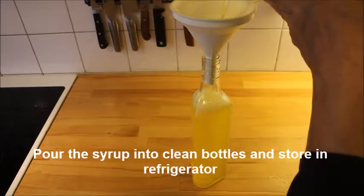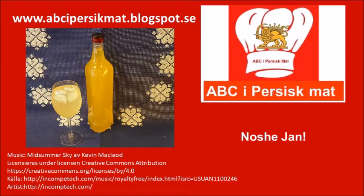Then you can pour it into bottles and enjoy it later on. Mix one part syrup with four parts water.